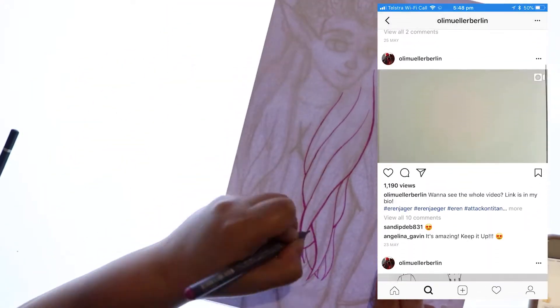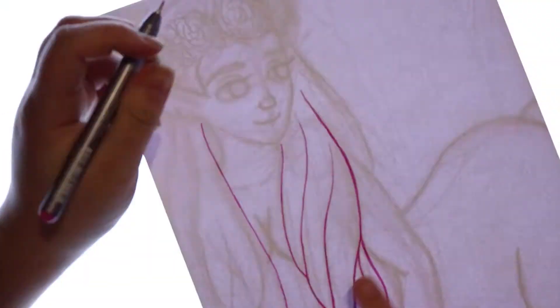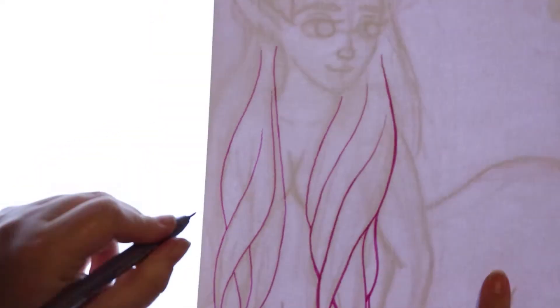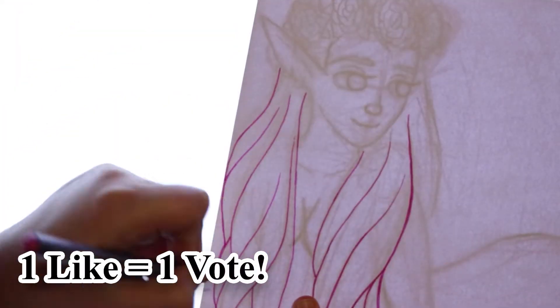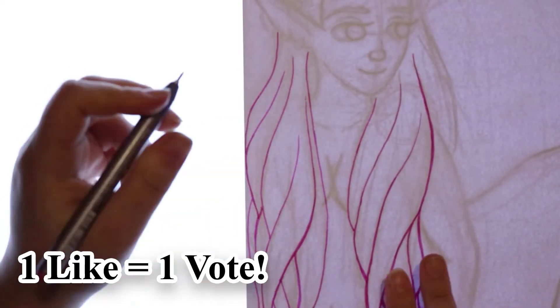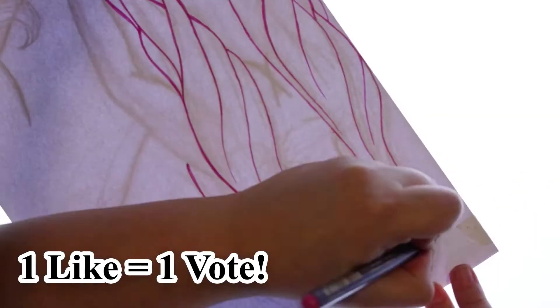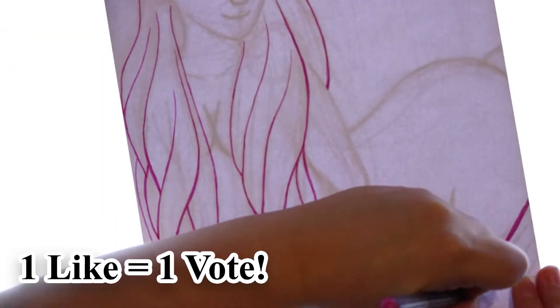We have decided to do an art off. Basically we both draw a similar subject and you guys can vote to see who wins. Of course it's just for fun — it's not like a crazy 'whose art is better' thing. It's just a cool little collaboration and I'm pretty excited to show you guys.